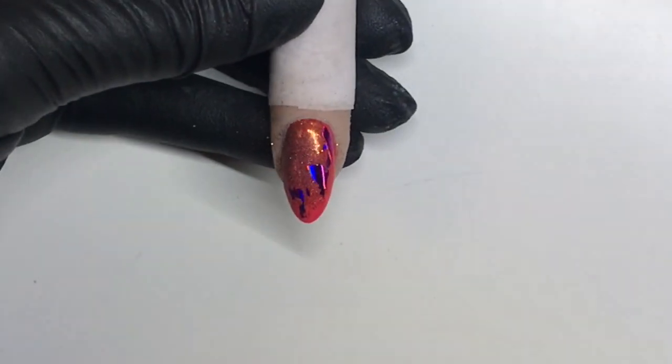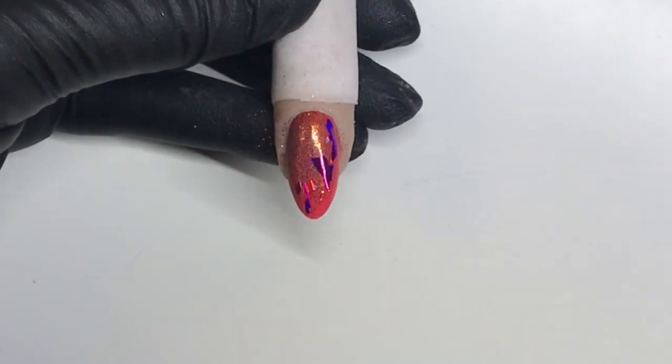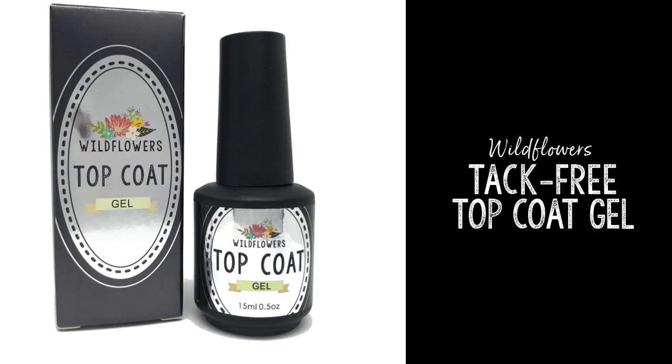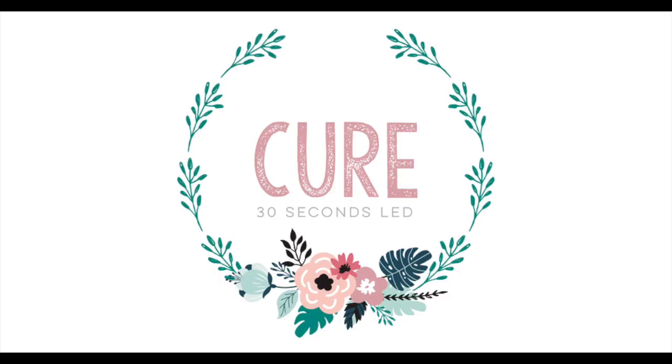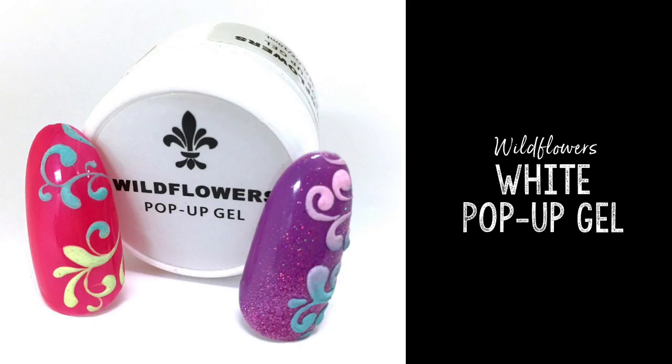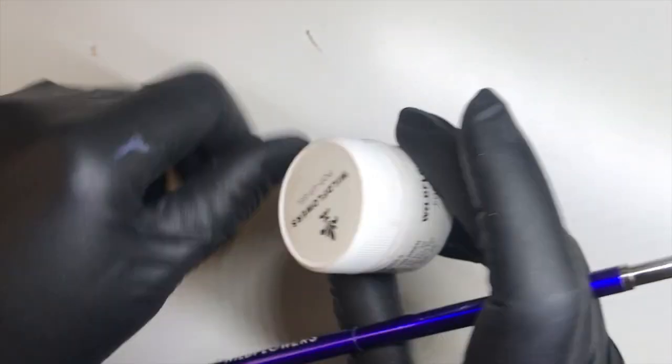And then I'm going to coat this with the Wildflowers top coat gel. You want to make sure that there's nothing hanging off loose because it will contaminate the top coat gel — you don't want to get glitter in your top coat if you can help it. After that's cured, I'm going to grab the Wildflowers white pop-up gel and the Wildflowers indigo brush.